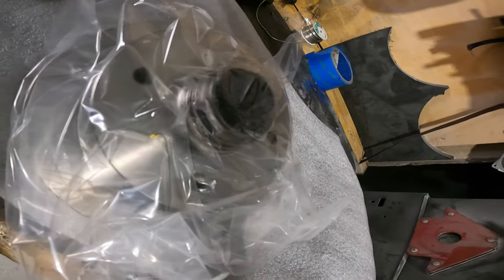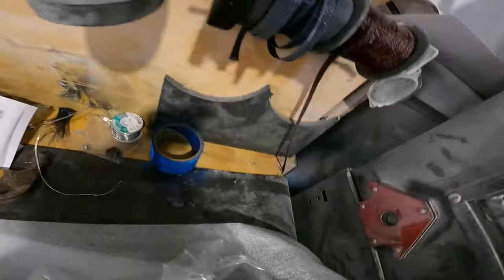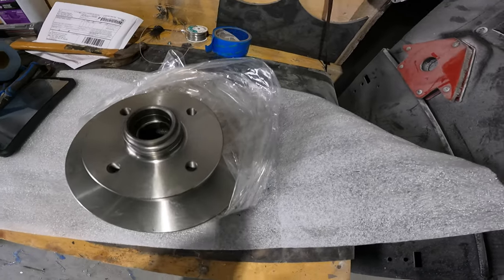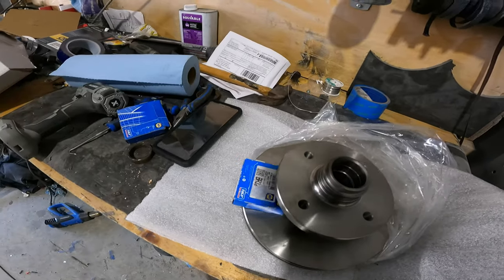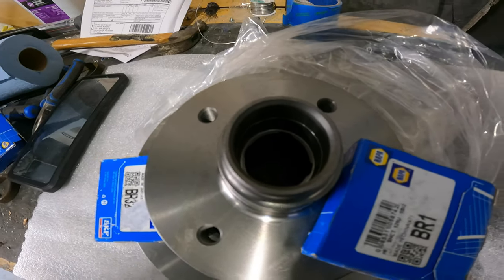Hey YouTube, continuing on with the RX7 today. I love new parts days! We have just fresh off the truck a brand new set of brake rotors. We're gonna get these prepped and ready to go in the car. We also have some wheel bearings, so we're going to tap them in, get some new races put into them, and get this ready so we can put it in the car.